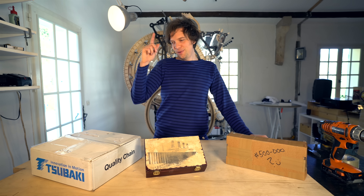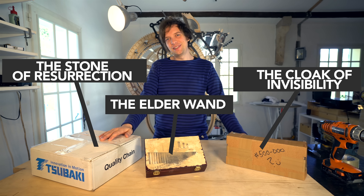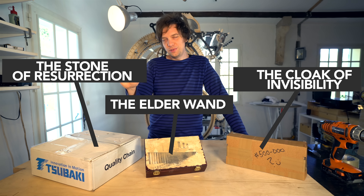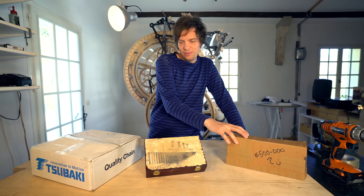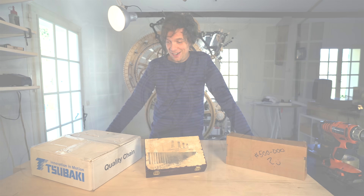Welcome to Wintergatan Wednesdays. Today we are unboxing three of the most exciting packages in the whole process of building the Marble Machine X, and we are going to put the contents of these packages all into one sub-assembly. I've been longing for this for such a long time.